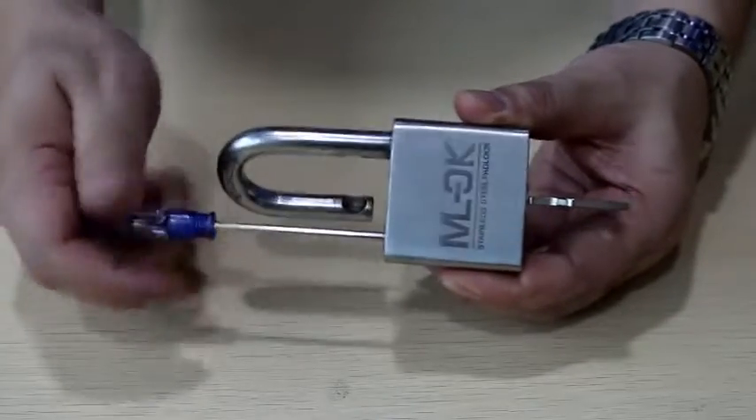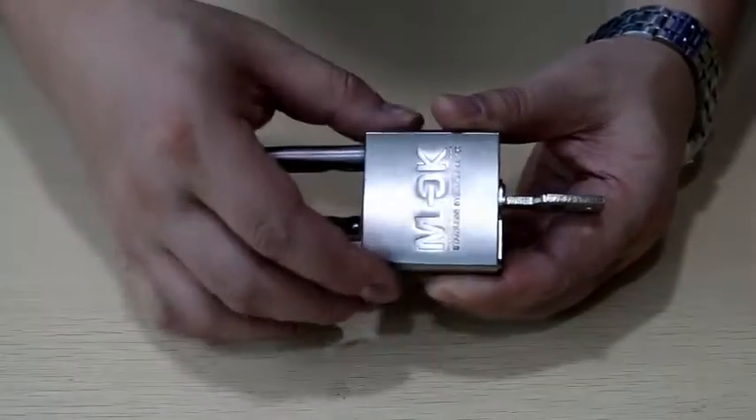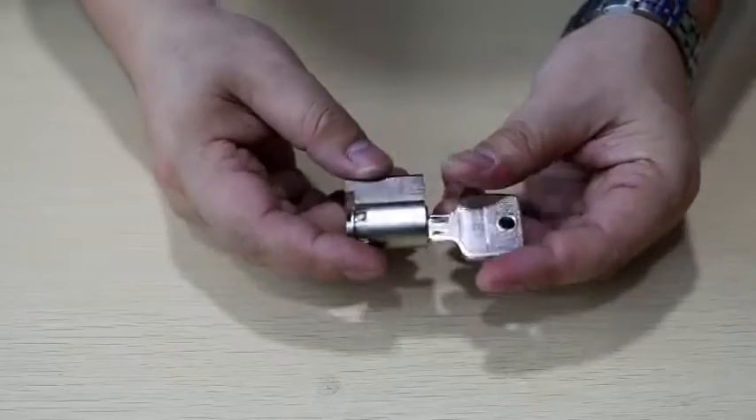Remove the locking screw and extract the cylinder. Turn the cylinder and find the lock pin.